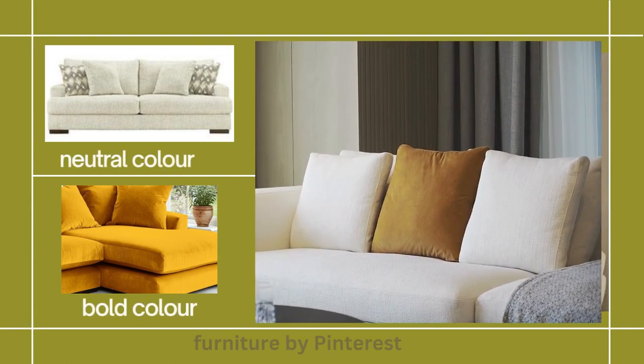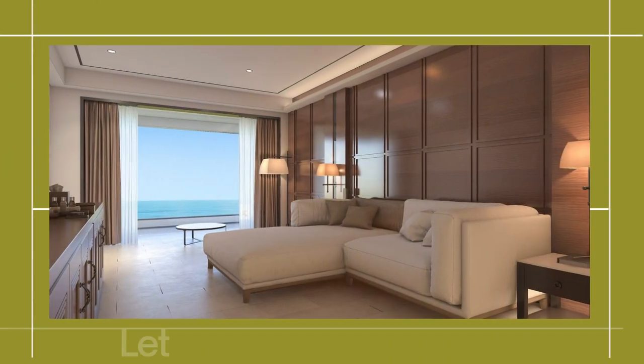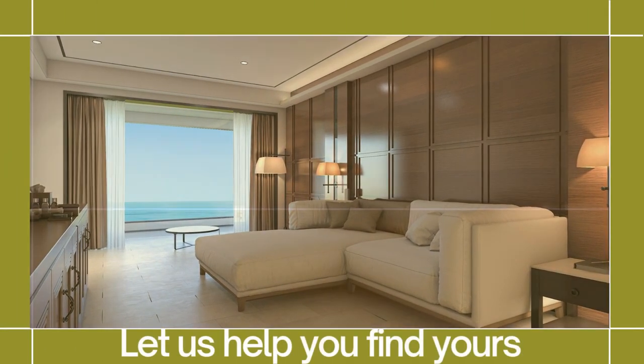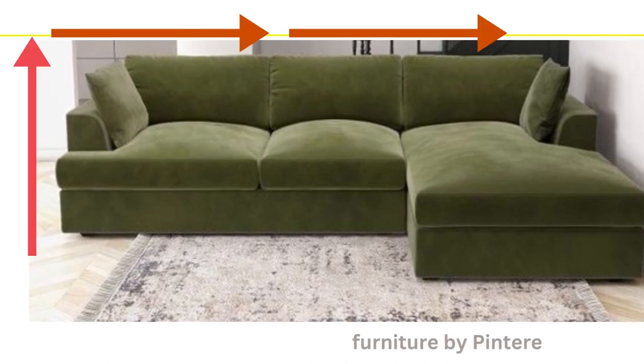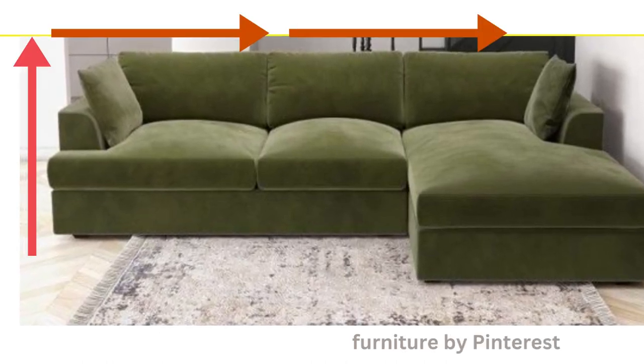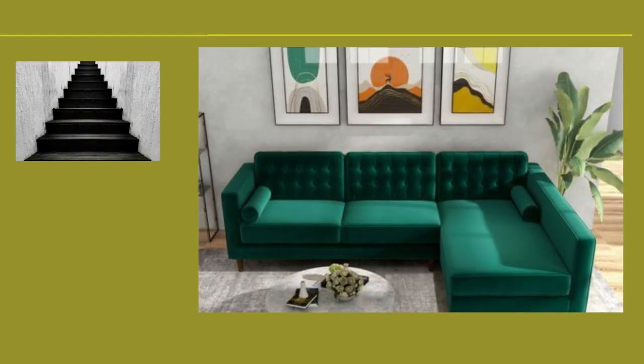Our experts guide you through exploring the broad spectrum of colors and fabrics that suit your taste and room decor. From neutral shades to bold statements, these sofas seamlessly integrate into any space, creating an atmosphere of relaxation and sophistication. Join us as we dive into the world of L-shaped sectional sofas with arms, where every angle whispers luxury and every curve beckons comfort.